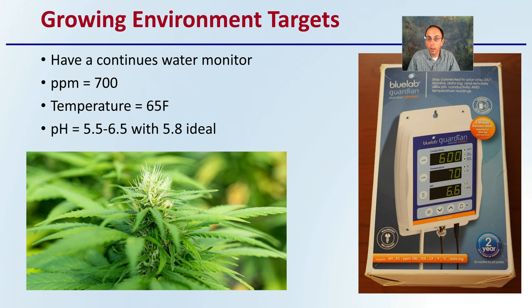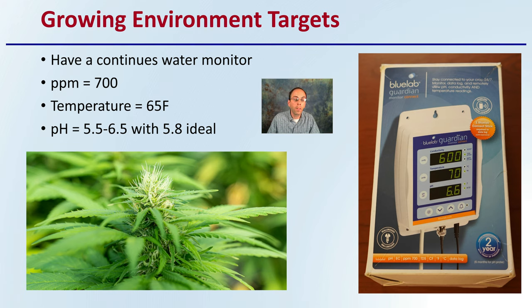The targets for using this type of system require a continuous water monitor — you need to have that continually monitoring the water and the levels of that water.